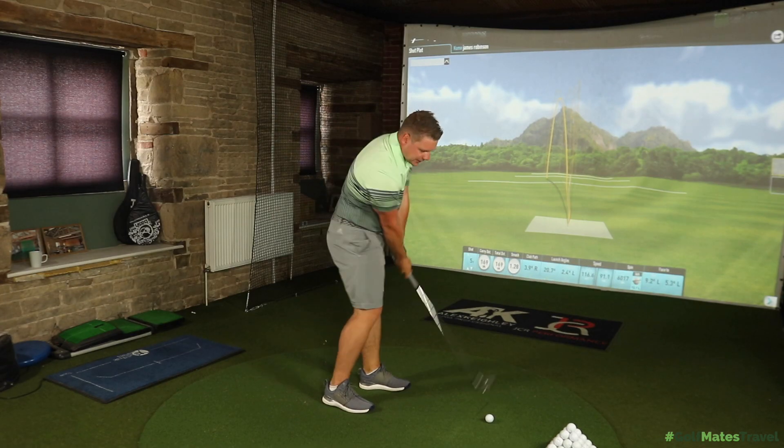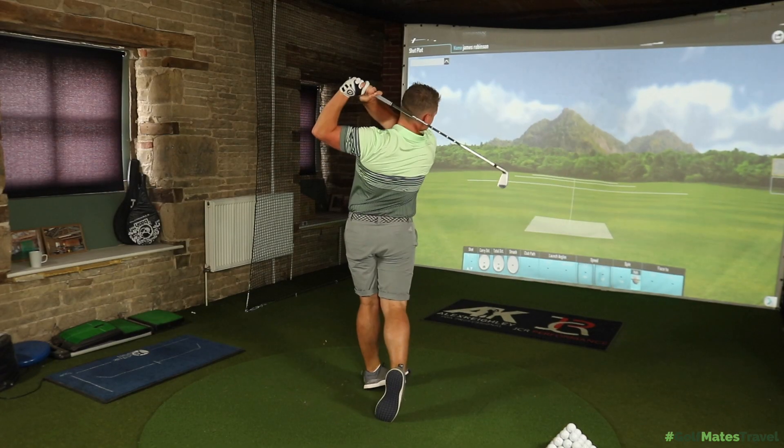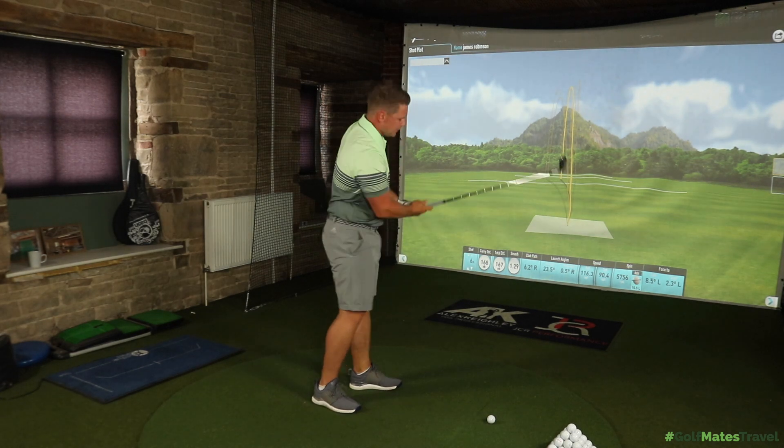You can definitely see how the T100 is drifting more towards the looks of the MB and the CB — it's looking that bit smaller, that bit sleeker, the top line looking thinner than any AP2 I can ever remember, and that's got to be down to the tour player's influence. The T100 also has co-forged high-density tungsten weighting in the heel and toe to help maintain ball speed on mishits and improve club face stability. It must be working because I've been swinging those terribly!